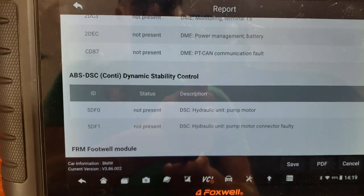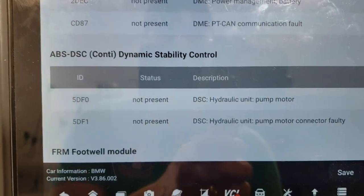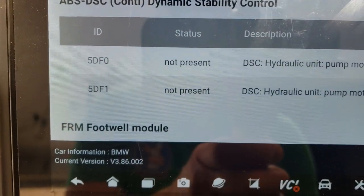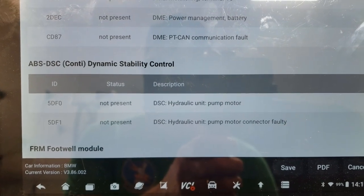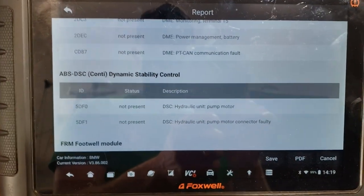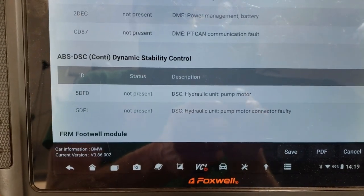If you look at the computer scan — let me flip this around — on the Foxwell scanner we've got two codes: 5DF0 and 5DF1, hydraulic pump motor bad, and it says I have a bad connector. I've pulled the connector off and there's no corrosion, no bent pins — all that's good. It's never really been disconnected since I've owned the car.